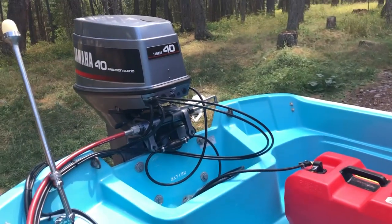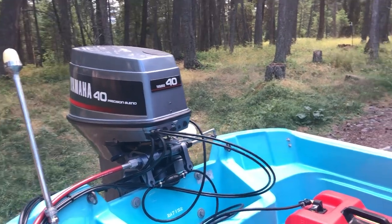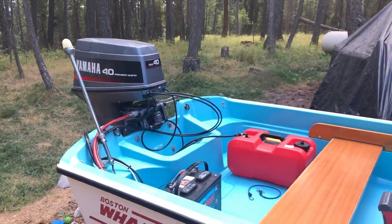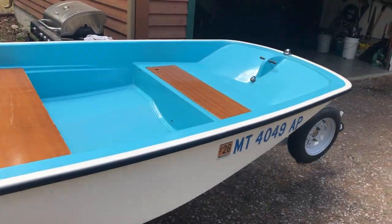Motor fires right up. I'm not gonna run it like that because I don't have my muffs on it, but you get the idea. There it is.